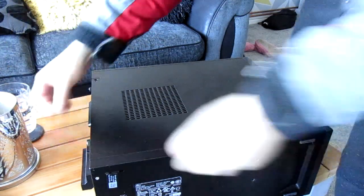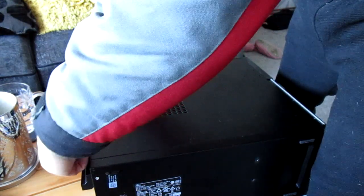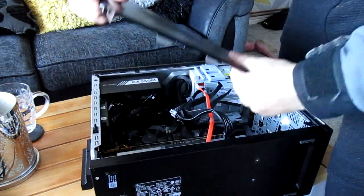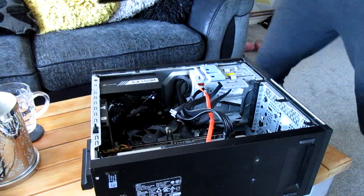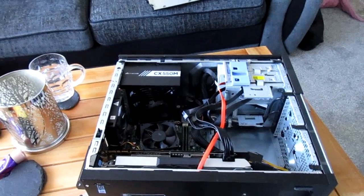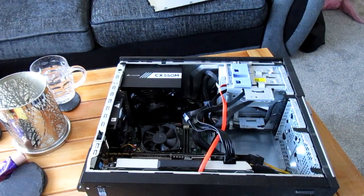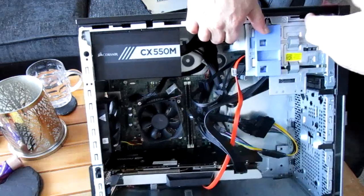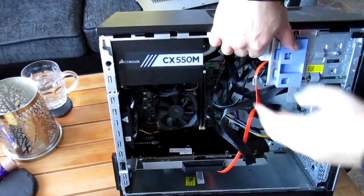Just double checking you can see on the video. I haven't done any cable tidying or anything like that, I've just thrown everything in there. So what we have is a CX, we've got the CX550 power supply.